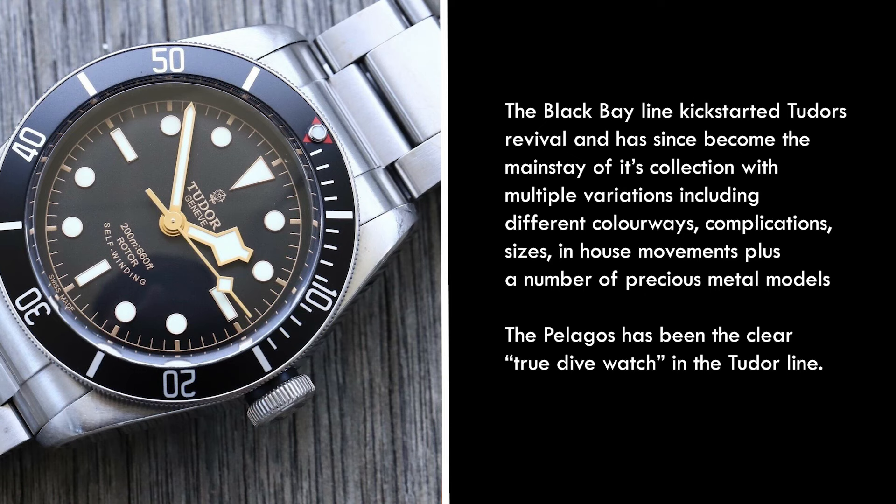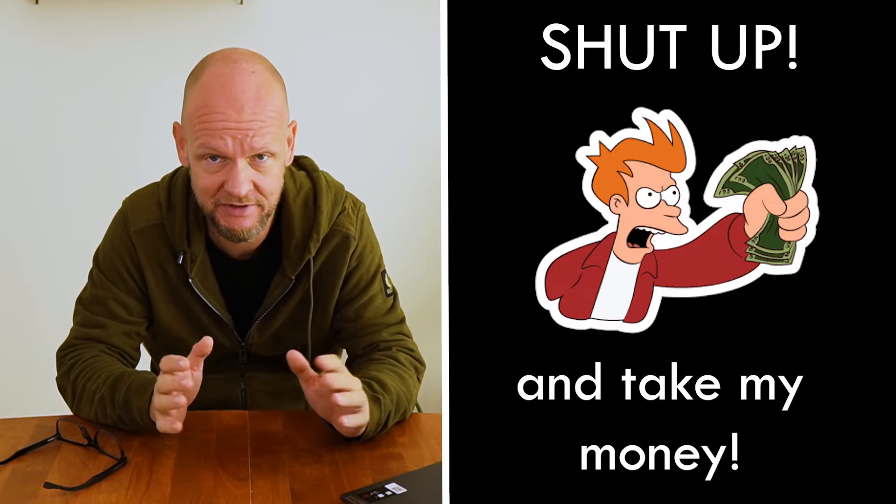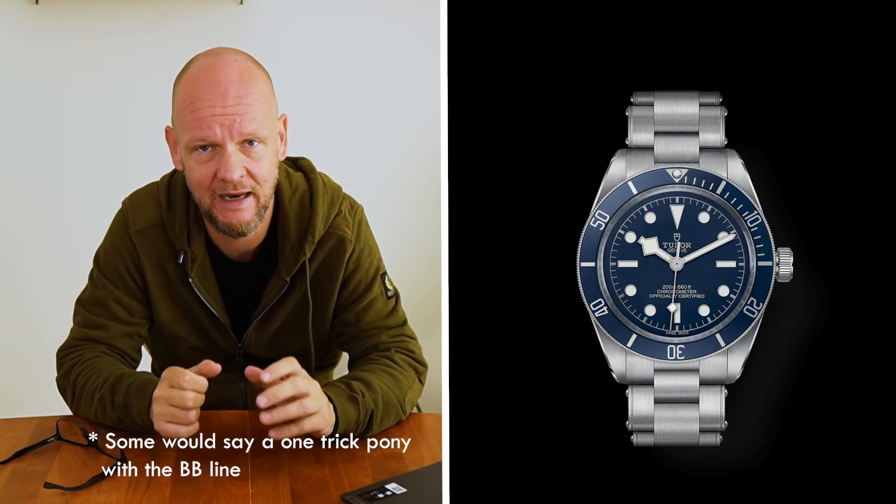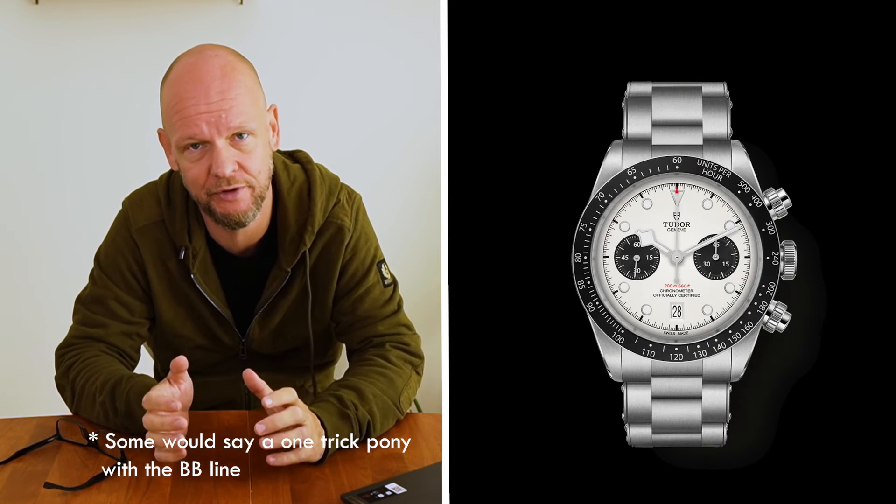I like Tudor watches. I own the previous iteration of the Ranger on the bund strap, which I wore, and I also briefly owned the black BB 79220N with the ETA movement and the rivet-free bracelet. They make great watches, and now that Rolex has for years essentially achieved unobtainable status, a Submariner was my go-to when thinking of classic, conservative, super-versatile, high-quality daily wear watches.